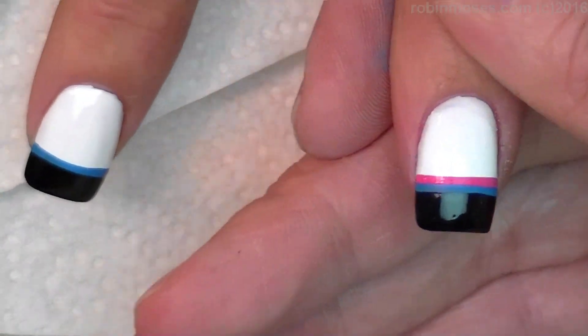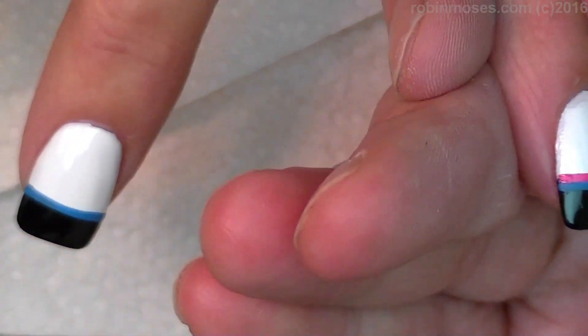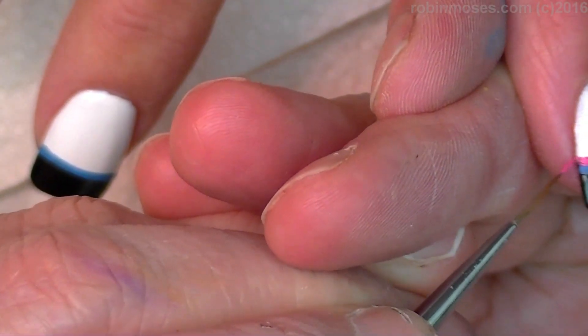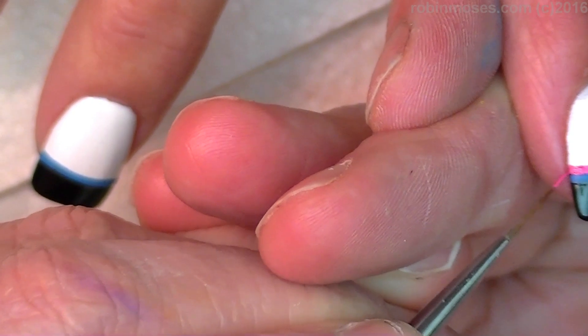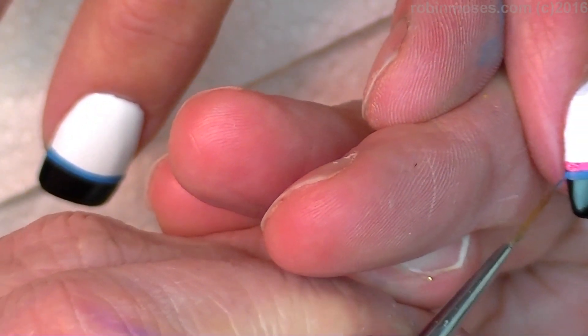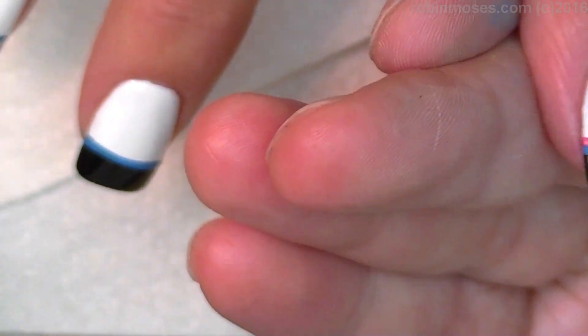Now it's going to be like this. Every single place on the side — if you guys are as picky as me and my clients — just go in with your lining brush and dot in so that it's perfectly straight with both colors, like that, and finish that out.